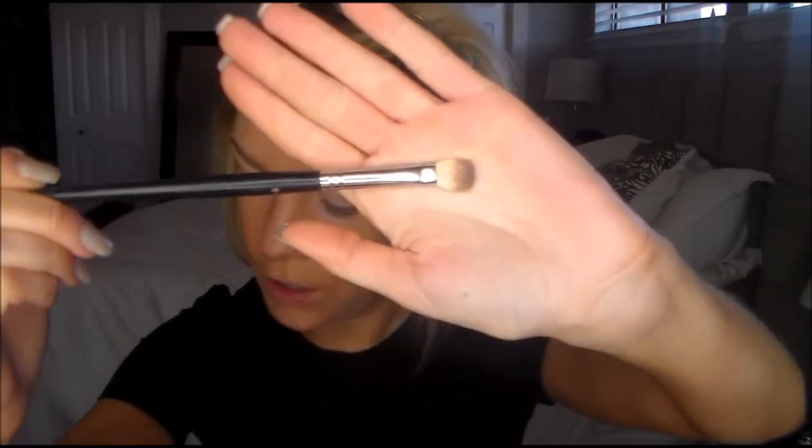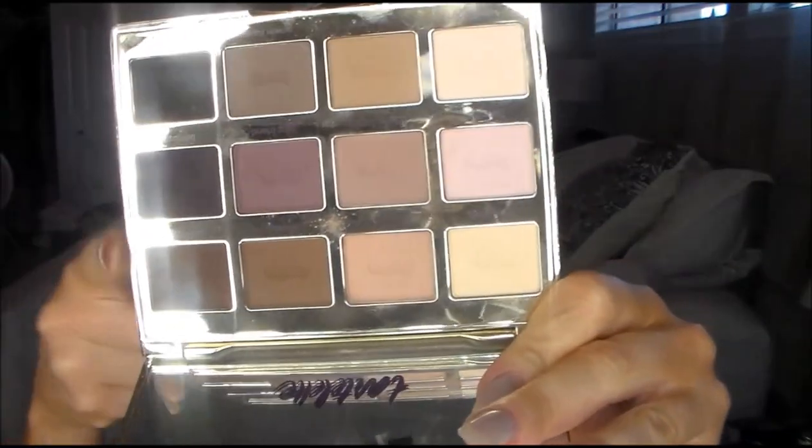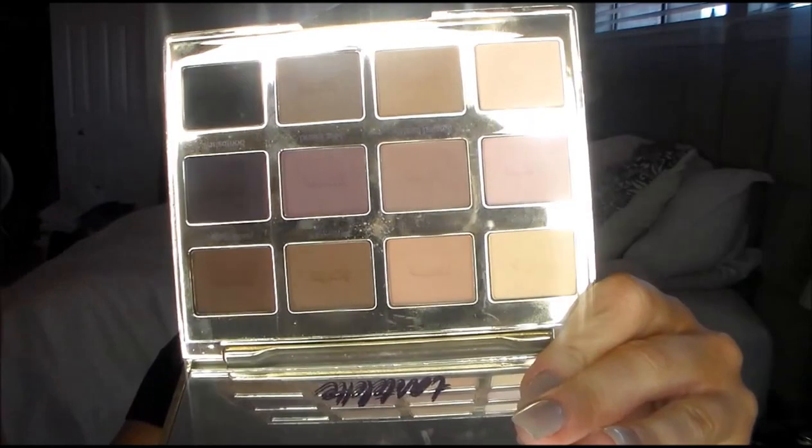Hey everyone, welcome back to my channel. This is a really pretty matte eye with the bold lip, I hope you guys enjoy it. If you want to get this look, just keep watching. It's the Sedona Lace EB09 brush and today we're mostly going to be using the Tartelette palette — the all matte and purpley mauve neutral palette.